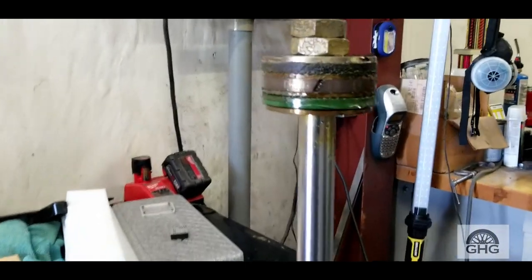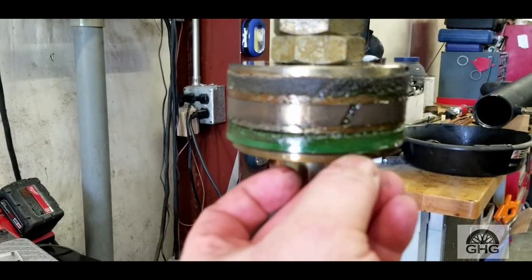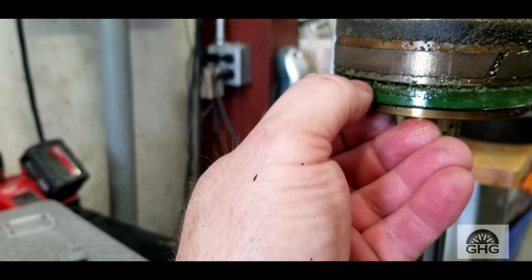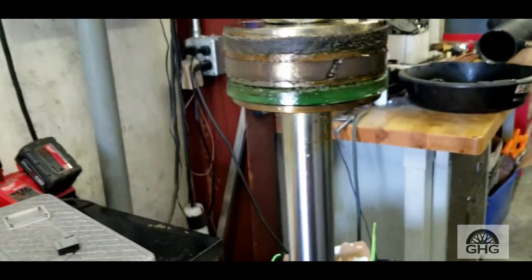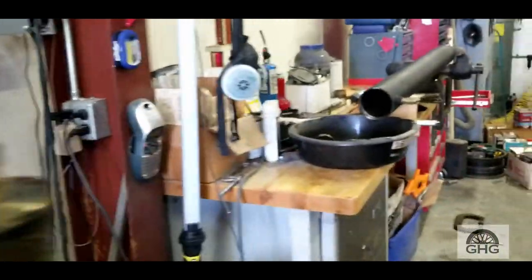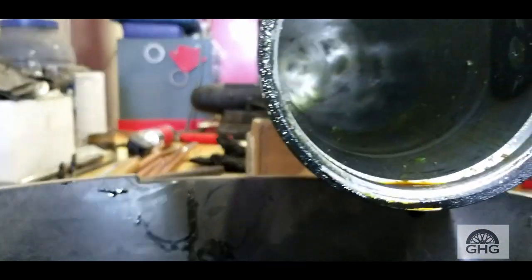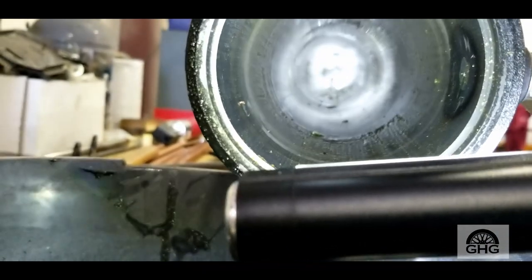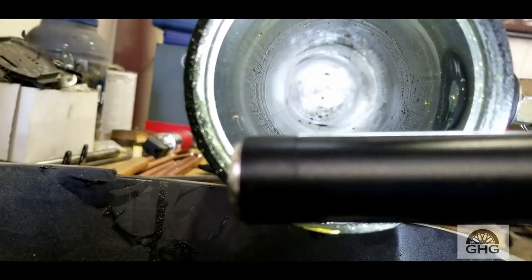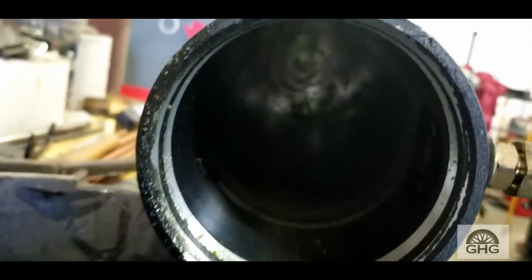Almost made a mess but got lucky. You can really see the seals — this one here is starting to fold up on itself, it's got some wear or deterioration. This is just a little soft pad that helps guide it. Looking up in the cylinder, there's junk in there but I don't see any scoring — just looks like deterioration of the seals.